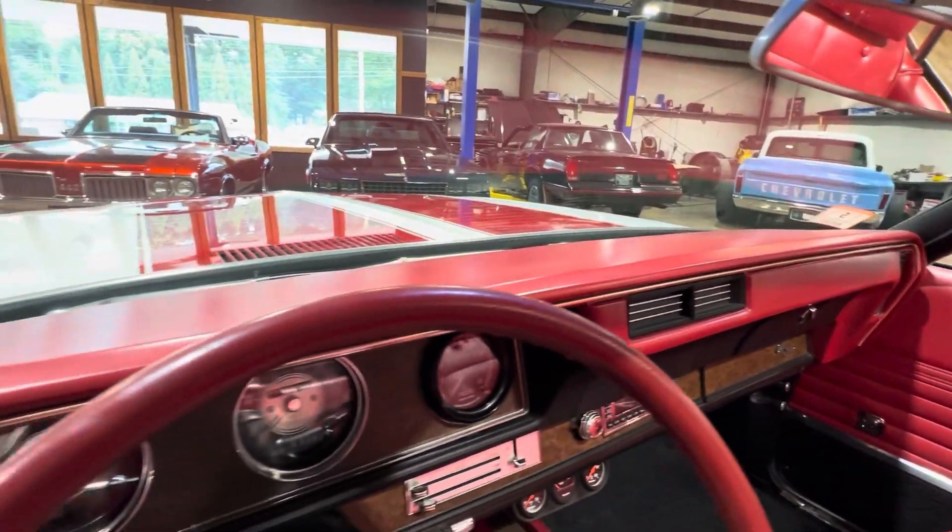The brightwork shines up nice. Like I said, the bumpers, headlight bezels — all the chrome on this car is in really, really good original shape. Not perfect, that's driver quality stuff, but this one is super nice. You can pull up anywhere in this car.